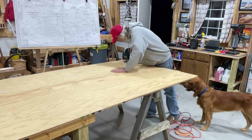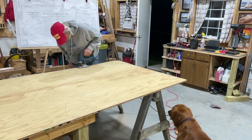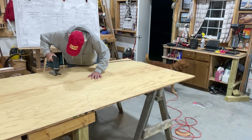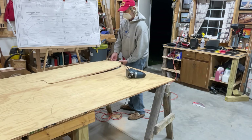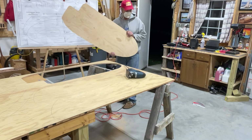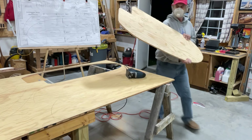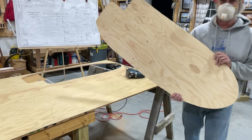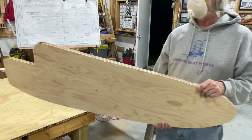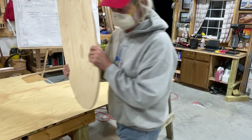I feel good that we got the most use out of this piece of plywood and got the most pieces possible out of it. That's the centerboard — that is the centerboard. That's awesome.